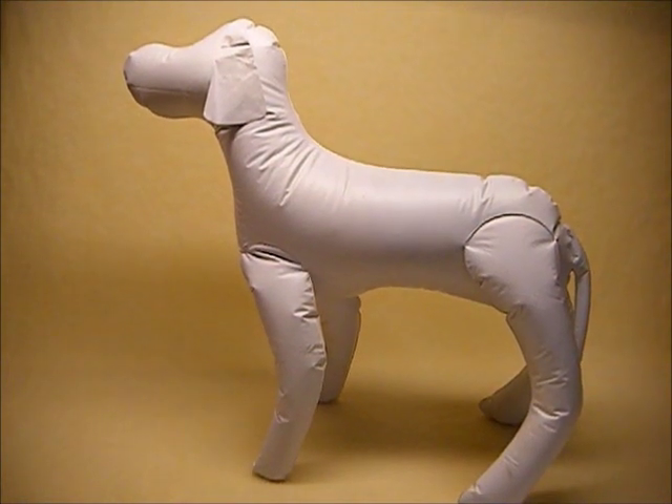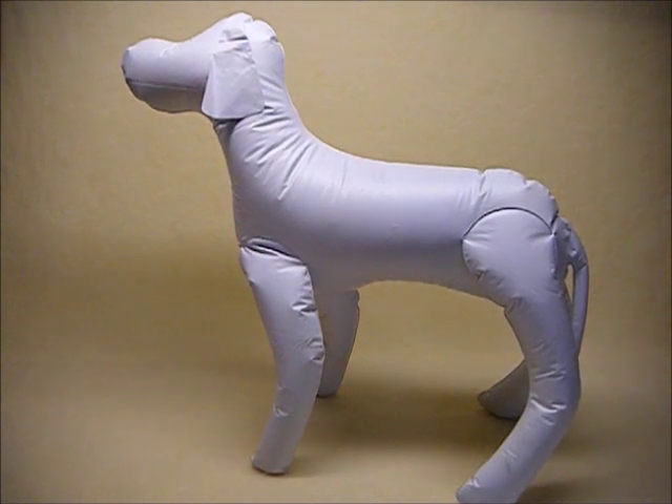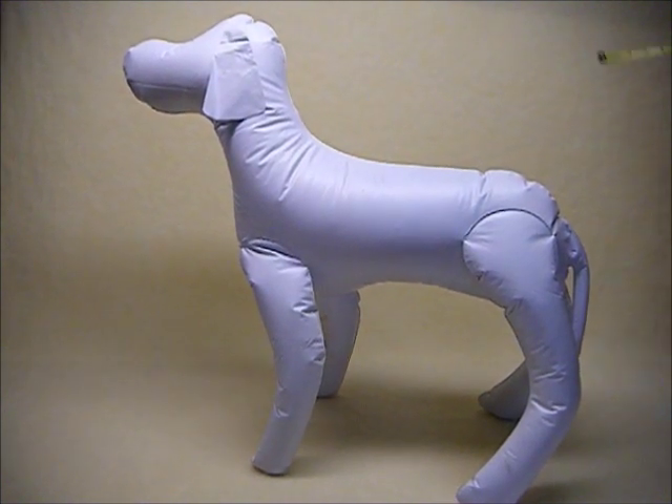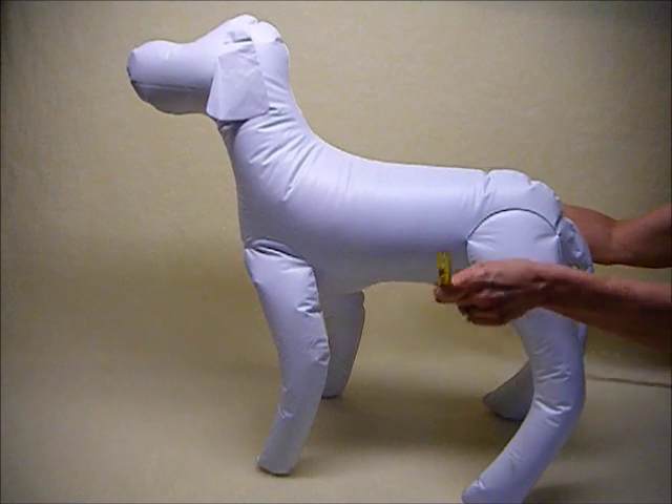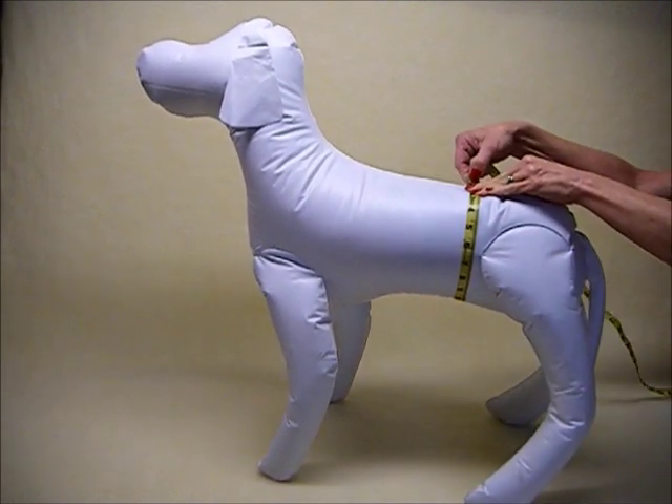To measure for your Kennel Comforts belly band, regular or sling style, you will need to take a measurement. Have your dog in a standing position with a soft tape measure, measured just in front of his back legs. Make sure you include the penis, and take that measurement.